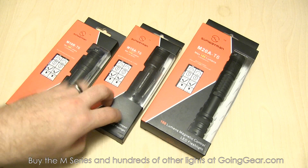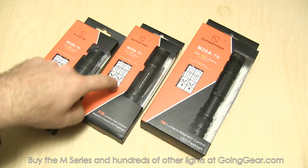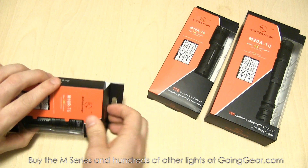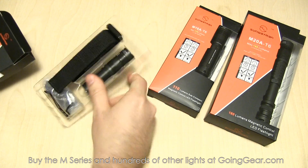So we have the M10R, M10A, and M20A — single CR123, single AA, and two AAs. Let's go ahead and open up the M10R, show you what you get on the inside and show you all the accessories, because you're going to get all the same stuff with all three lights.